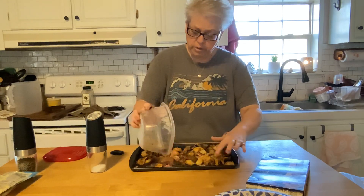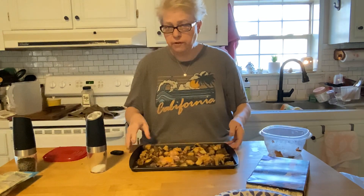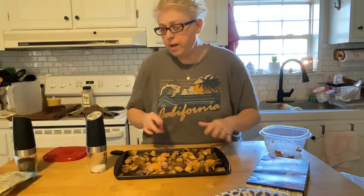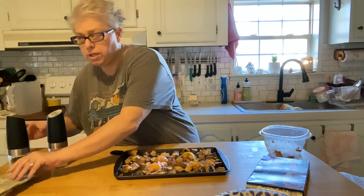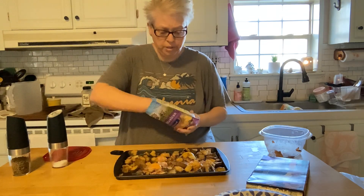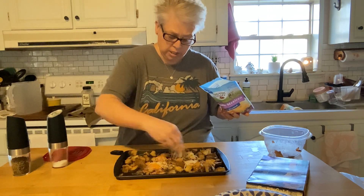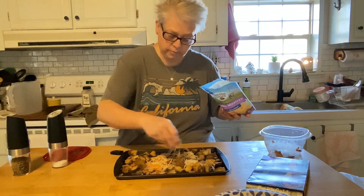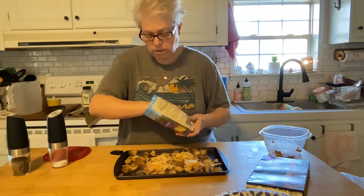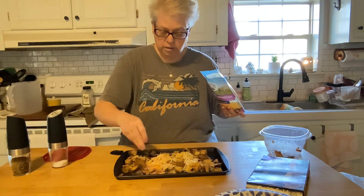I'll just sprinkle them all on there — what we don't eat I'll share with the dogs. Those were leftover potatoes with onions from the other night. I salt and peppered my eggs, and last but not least a little cheese — whatever kind you want, this is what I had open. Just gonna sprinkle that on the eggs, you don't want to make a mess with your pan.